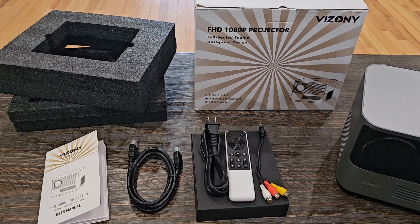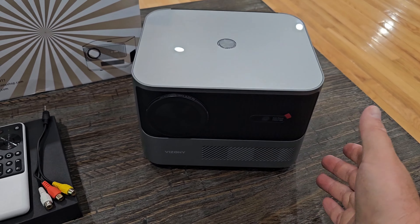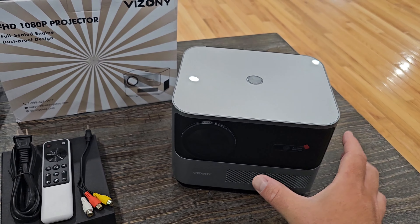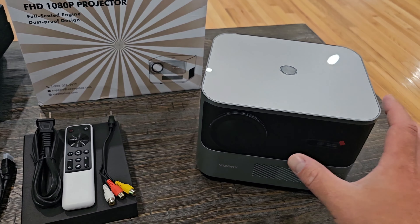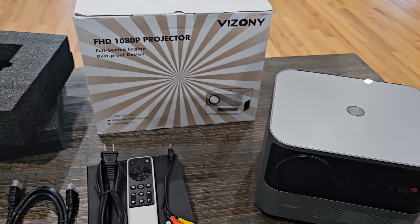We got everything out of the box — this is what you get. First of all I will mention that this is much nicer than I expected. It feels like it's built very well, and it's more of a square or a cube than your typical rectangular shape for a projector. I kind of like that it's going to take up less room setting it on a stand.